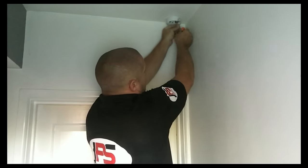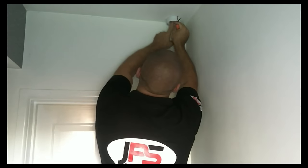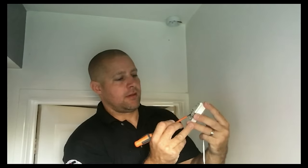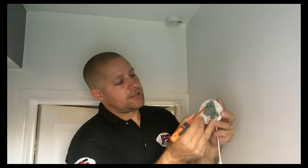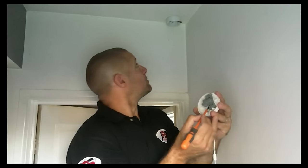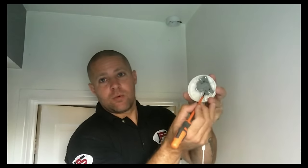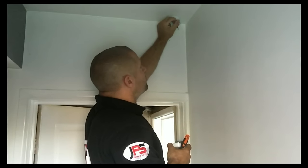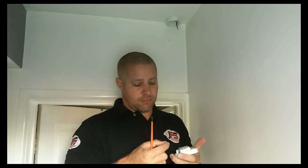So the first thing we do is connect our earth cable into the earth terminal. Then we take our new pull cord switch. We've got a common terminal, we've got an L1 and an L2. We'll be looking to put our red cable into the common and our cable, which is a black cable with a brown sleeve on it, into L1. It's important to check the ends on these cables just to make sure they're not crushed. Sometimes when you re-terminate a copper cable that's already been terminated, it will squash it and it can snap. We want to avoid that. I'm just going to snip these back and make sure we've got a good copper to terminate onto.